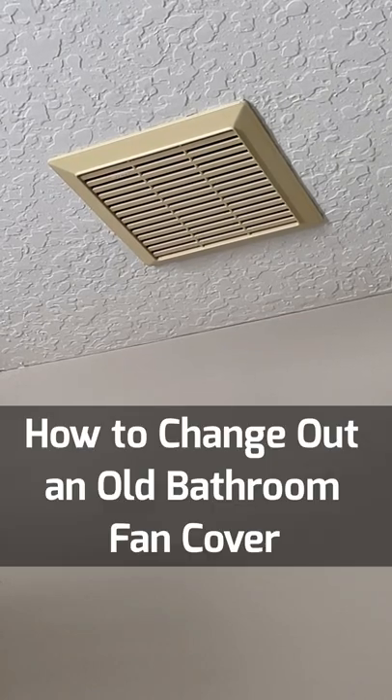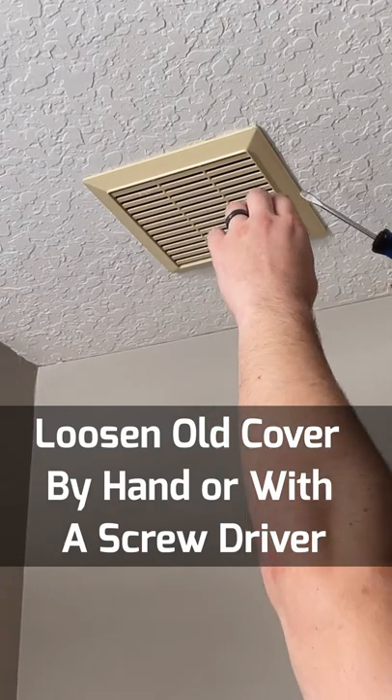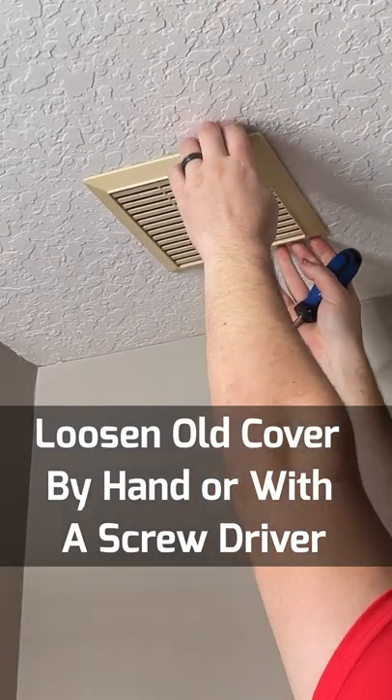This is how you change out an old bathroom fan cover that might not be working or might be discolored. First, you're going to loosen that old fan cover with a screwdriver, or maybe just with your hands if it's loose enough.